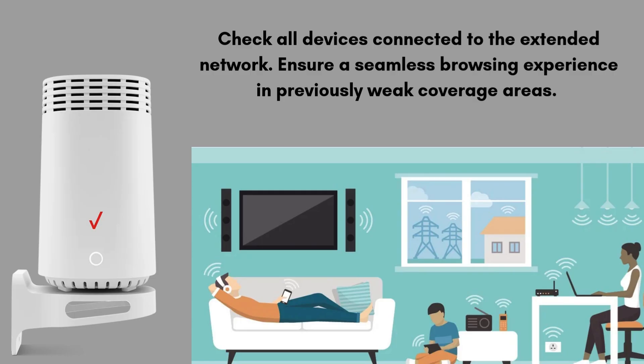Once the extender is set up, check all devices connected to the extended network to ensure they're receiving a strong, stable signal. Test browsing in previously weak areas for a smooth experience. If you encounter any issues, try restarting the extender or refer to the Quick Start Guide for troubleshooting.